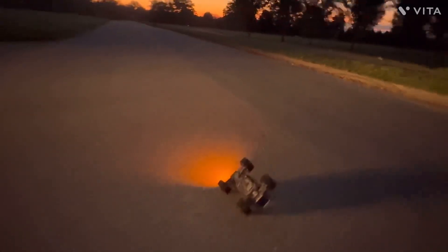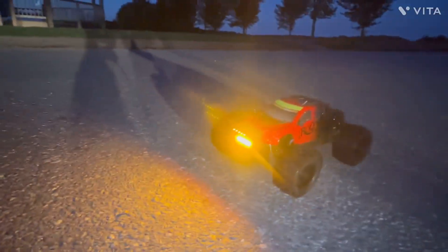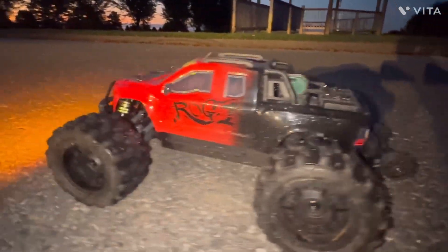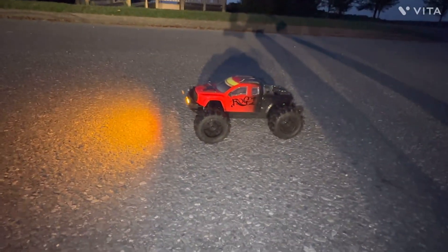Alright guys. I can't really see that much — it's hard doing it one-handed. But I just wanted to show you guys what it looks like in the dark. It's friggin' awesome. Alright, we'll be back when it's light out guys, and send this old girl.